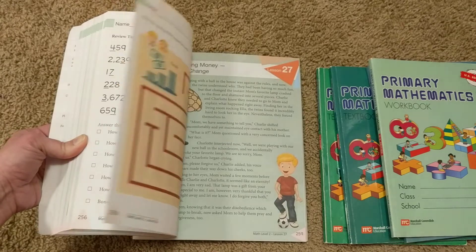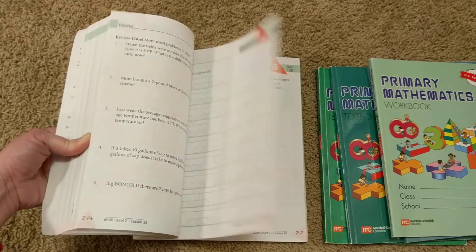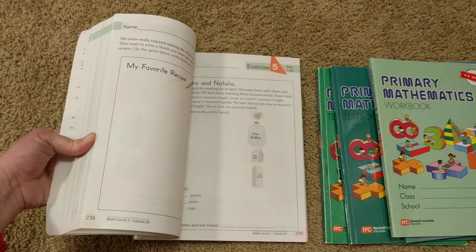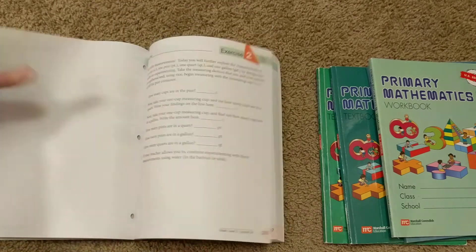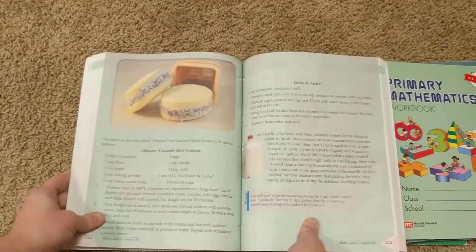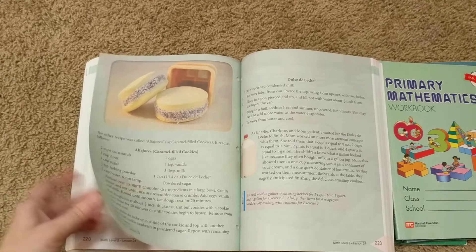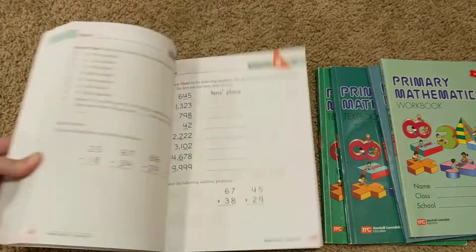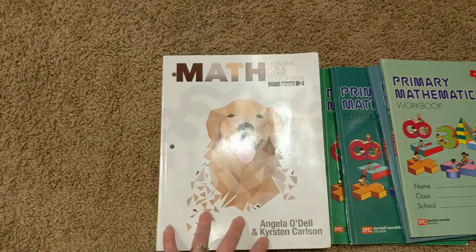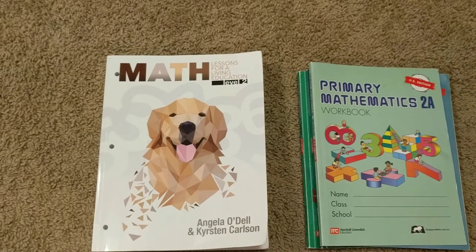The key difference between MLFLE and BJU Press's activities is that in MLFLE, the activity IS the lesson. When you make a quilt or bake a recipe — here's one of the recipes — that's your lesson for the day. You don't have to pick and choose between nice projects and worrying there won't be enough time after the lesson. They're just built into the lessons, and I really like that. In BJU Press, those things are considered enrichment — things you can do in addition to the lesson.